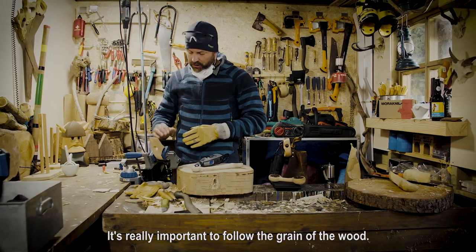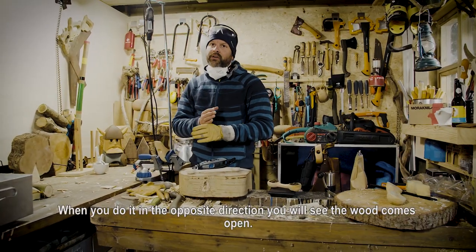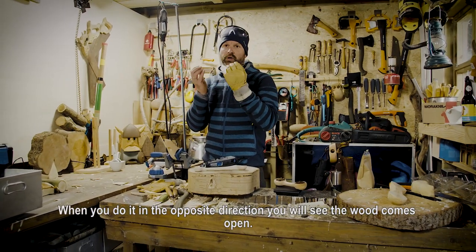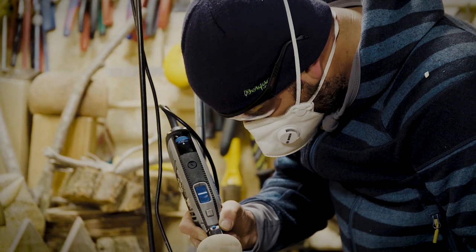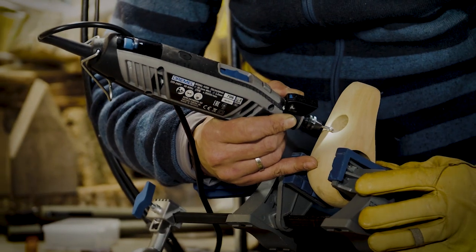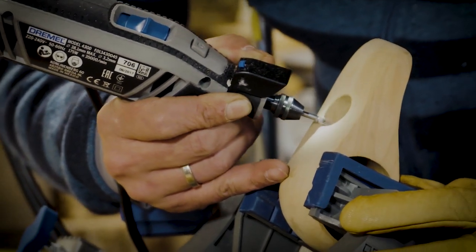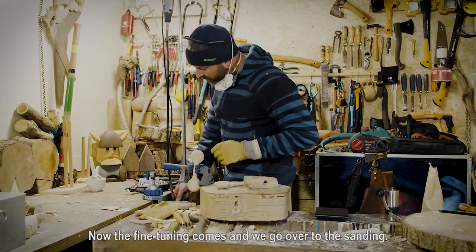It's really important to follow the grain of the wood. When you're doing it in the opposite direction, you will see the wood comes open. Now the really defined tuning comes and we go over to the sanding.